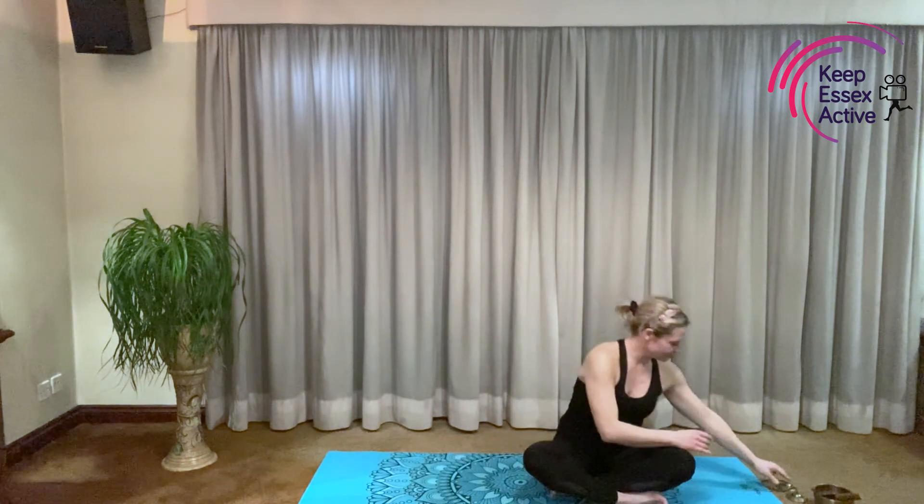Thank you everybody for joining me today. I hope you enjoyed your yoga class through the jungle. If you'd like to comment on the Keep Essex Active YouTube channel, please comment and maybe say what your favourite yoga pose was for today. And maybe you can like and subscribe. Should we say goodbye in the yoga way? Bringing your hands to your heart centre, taking a breath in. Namaste. Bye bye everybody.